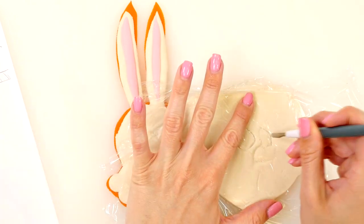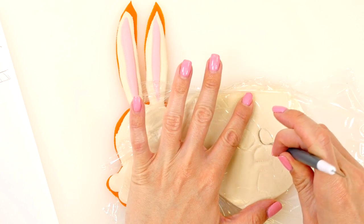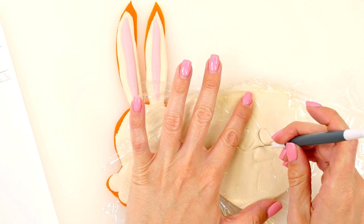Now I'm just using the same method to trace and cut out Snowball's eyes and his muzzle.